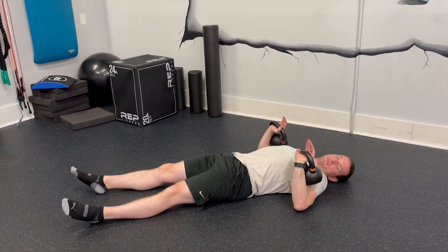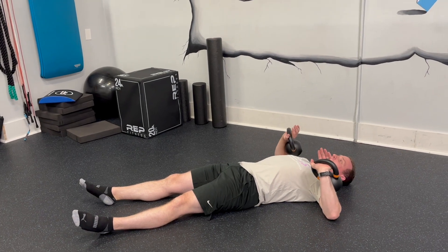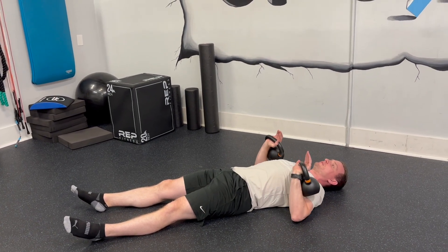My elbows and my shoulders are at a 45 degree angle. They're not all the way out, and they're not tucked in. They're at a 45 degree angle.